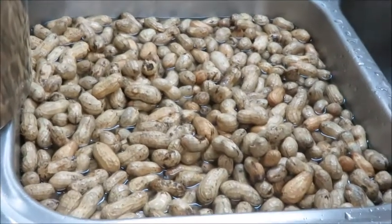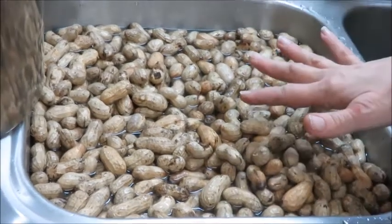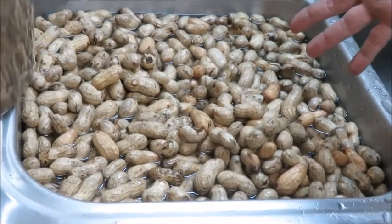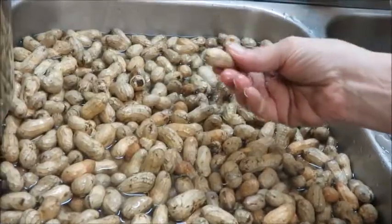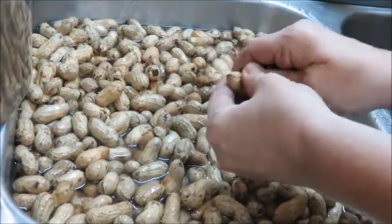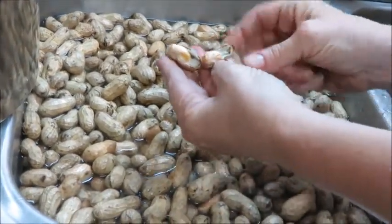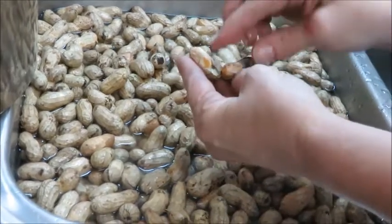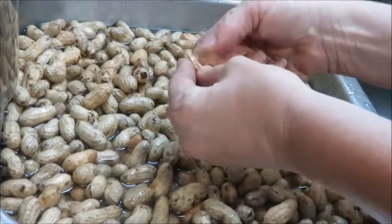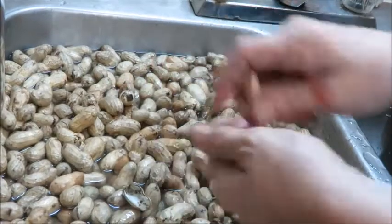Today we're canning peanuts. These are all green - there's a difference: green peanuts you boil, which is what we're doing today. Green peanuts and raw peanuts are different. Your green peanuts are the ones you're going to boil, which is what we're doing. Raw peanuts have a very similar look but those are the ones most people roast and salt. We're going to boil these in a brine and can them.